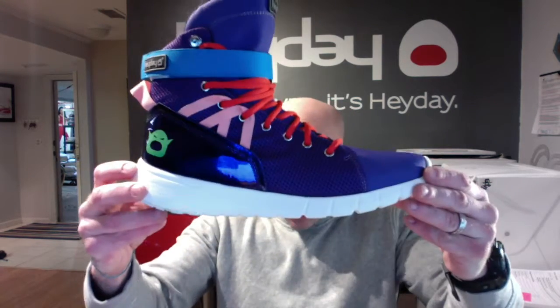Heyday fans, it's me, Darren Haker. I'm Chief Everything Officer at HeydayFootwear.com and today we're going to take a look at the new Dragon Ball Z Piccolo inspired mission trainer.